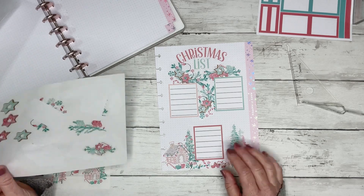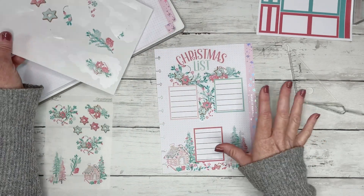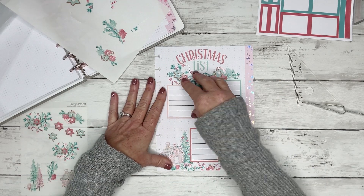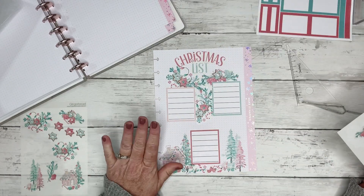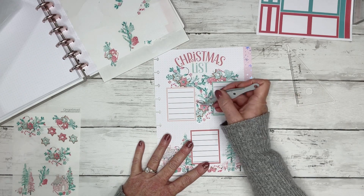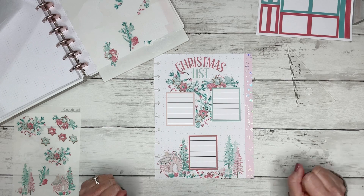I think it looks better. The reason I took the little one off is because I feel like these boxes almost look like they're laying on top of this garland. Whenever I put this smaller sticker in there, it just did not look correct to me — I wanted the edges to be cut to make it look like my boxes were sitting on top. I think this is super cute.